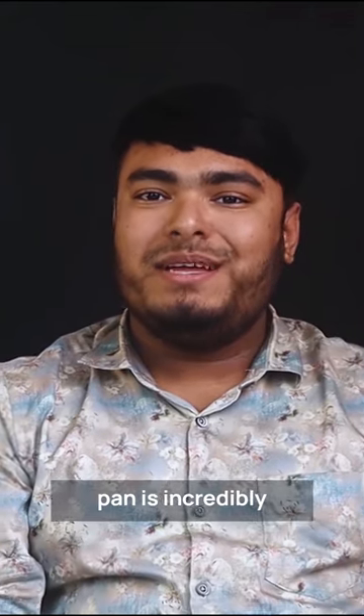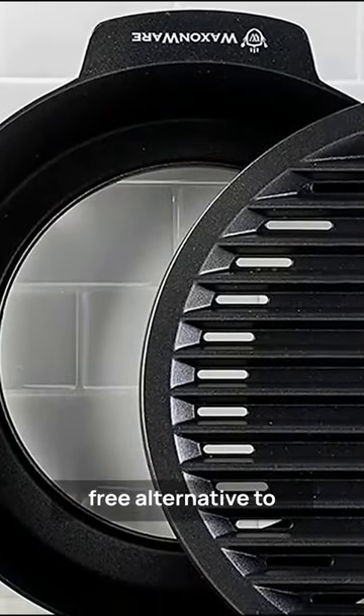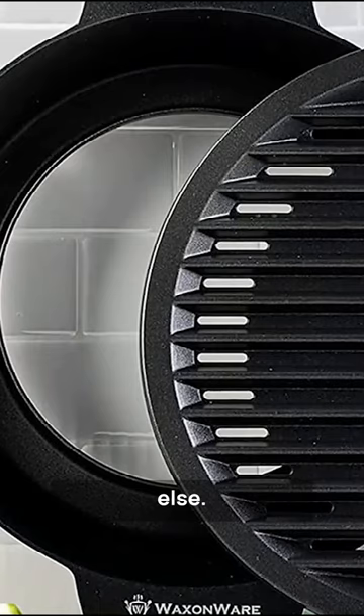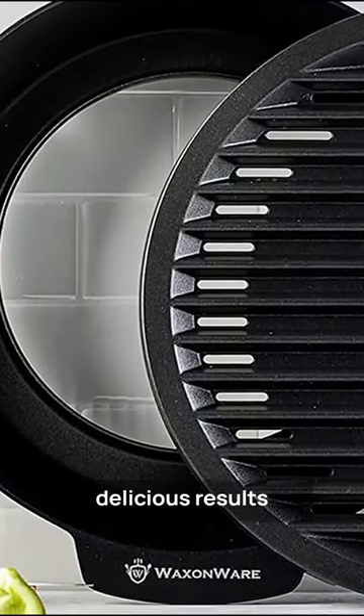Additionally, the pan is incredibly easy to use and clean, making it a hassle-free alternative to traditional grilling. Whether you're cooking burgers, vegetables, steak or anything else, this grill pan stove top is sure to deliver delicious results every time.